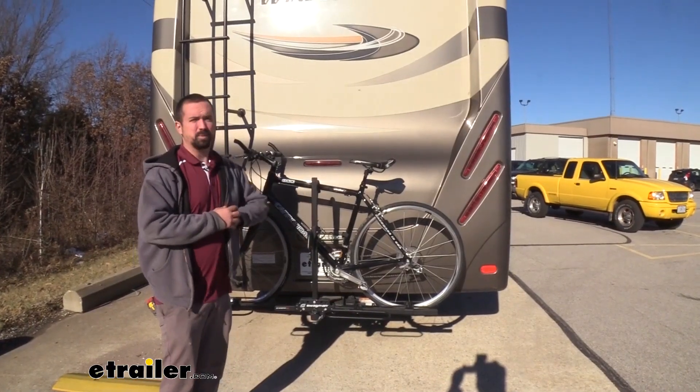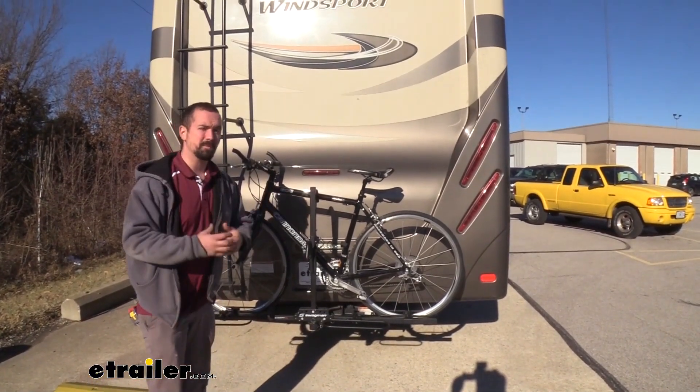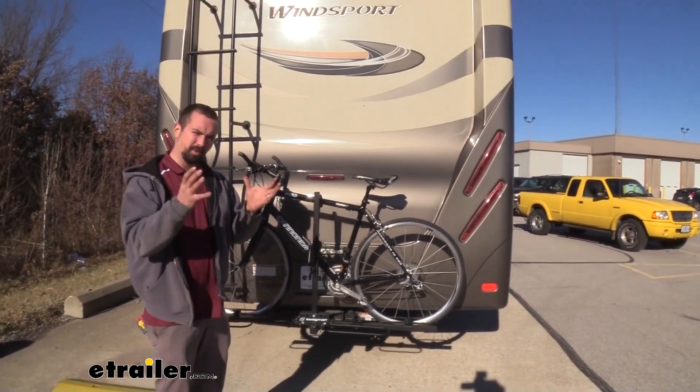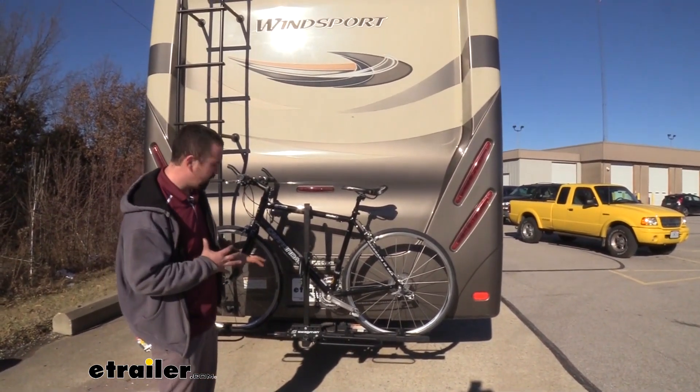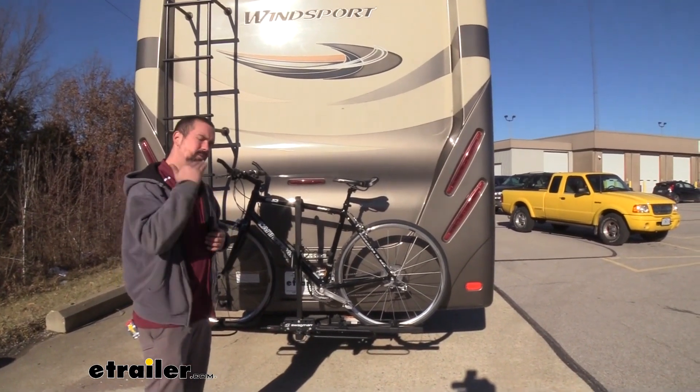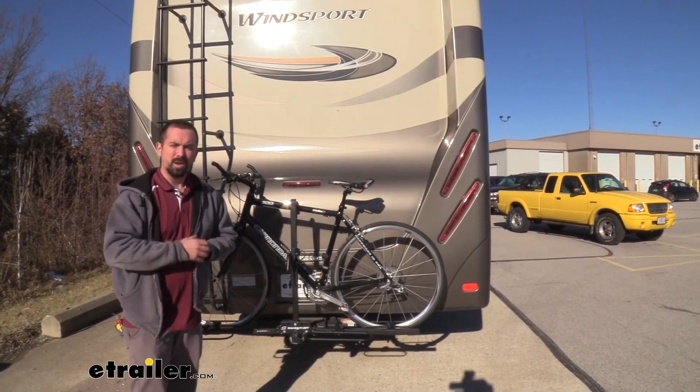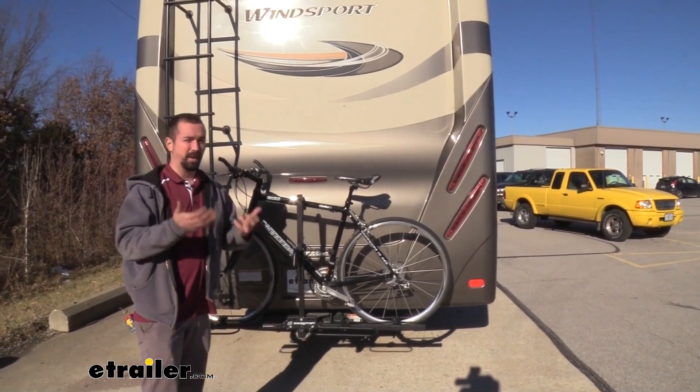When it comes to bike racks, there's plenty of options, but when it comes to bike racks that actually work on an RV, it does limit it a little bit. That's because they need a little bit of extra support to be able to support that jostling around as you're going down the road. The Swagman is a great option.